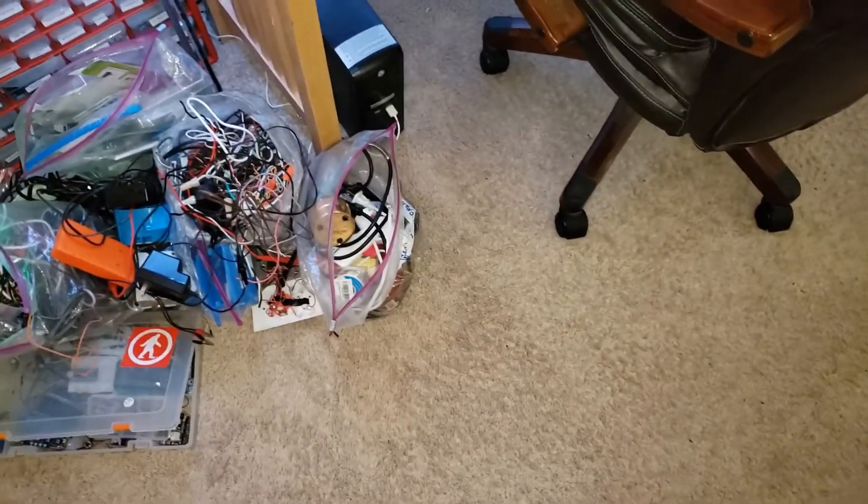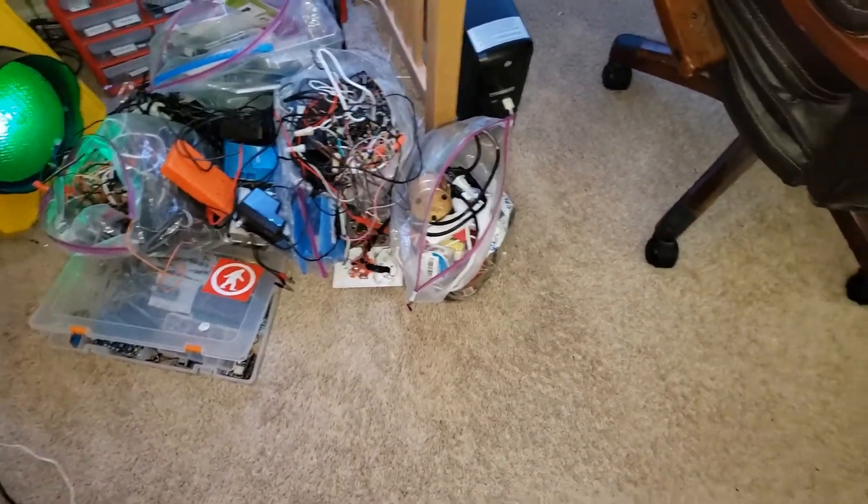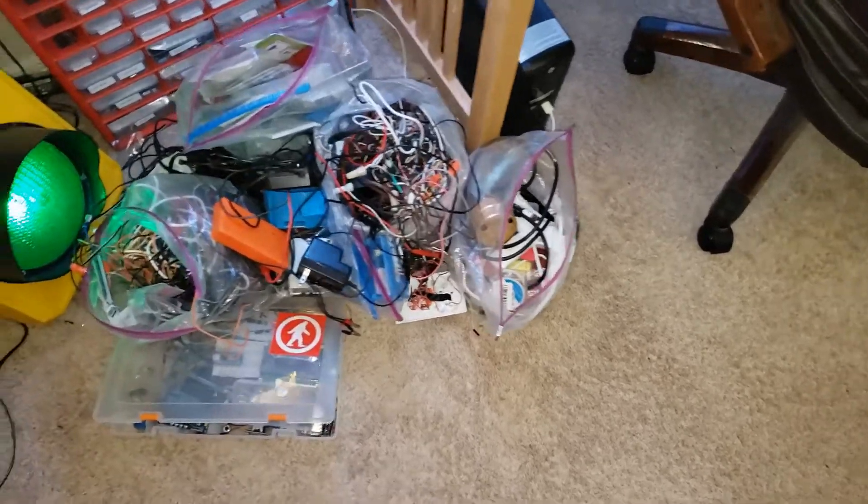Hey guys, I'm the Knocking Attitude here, and this will be mini fire alarm system test 11, so let's get started.